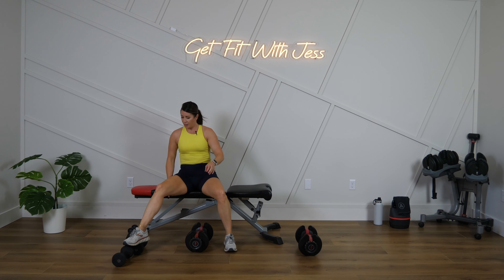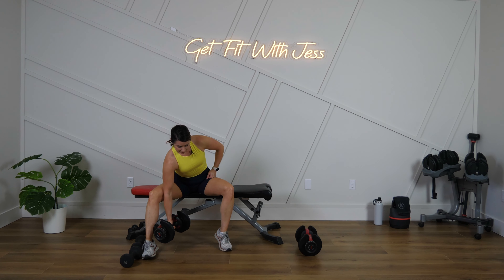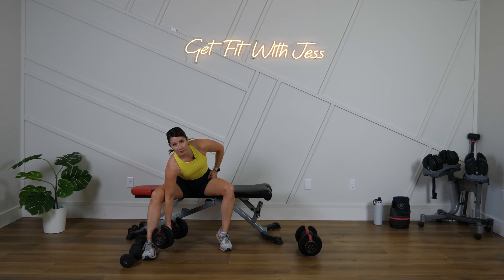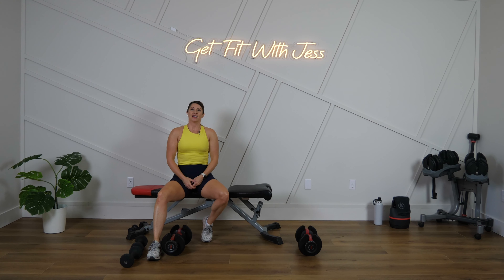Left arm — get set and go right into it. All the way down, all the way up, slow and controlled. Five, four, three, two, one — good, shake it out. Just one more set. Give it your best. As we're finishing up these last moves, I want to talk to you about something very important, and that is your nutrition. Ready? Let's go — let's talk while we do this.